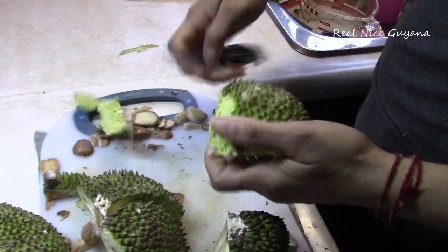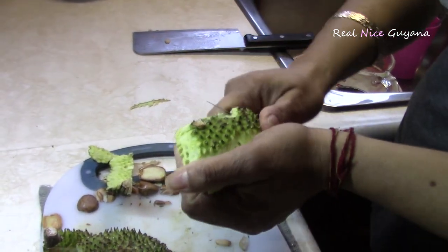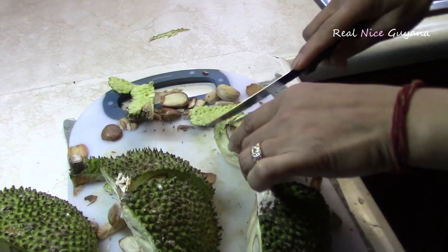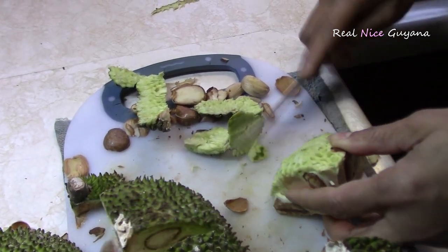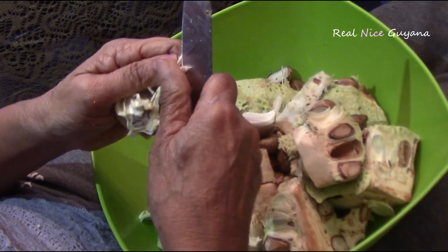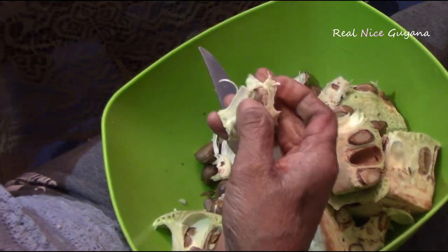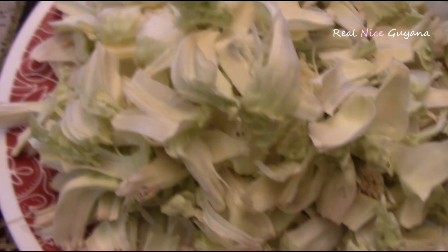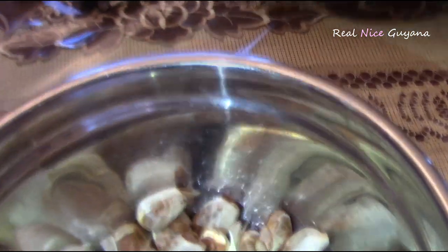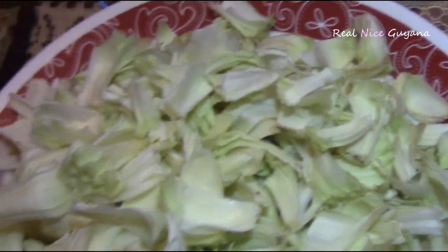So after you've cut it up in those pieces you can then peel it. The smaller pieces are easier to peel because the skin is kind of tough — it's a little bit hard to peel. And then you strip it, and this is what you end up with here. And these are the seeds — we're gonna peel those and cook them along with the flesh of the karahar.